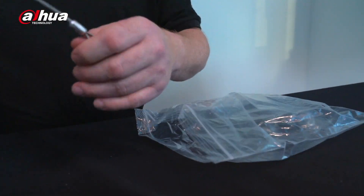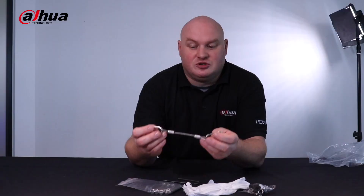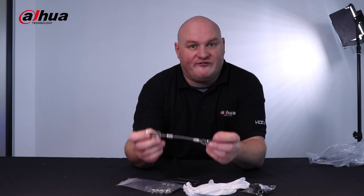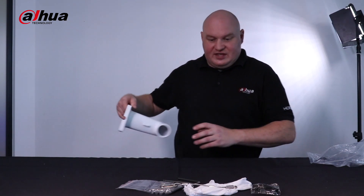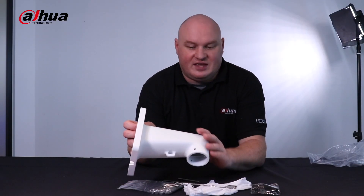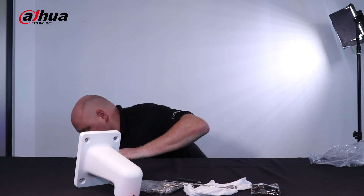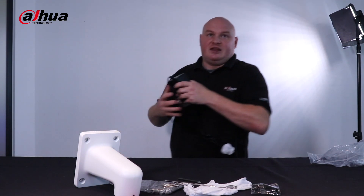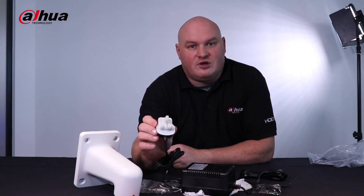Most importantly we have the safety cable. The safety cable is used to connect the PTZ to the wall mount bracket, so in the event of a fall it will fall to its safety cable length. On the inside of this model we do actually include the wall mount bracket, which comes with the actual PTZ and is designed to take the weight of the PTZ. The camera also comes with its own 24 volt UK 3-pin plug.